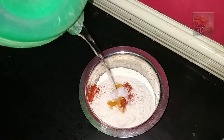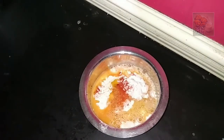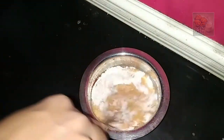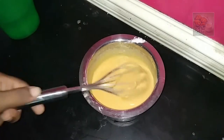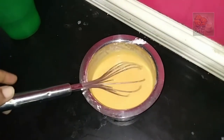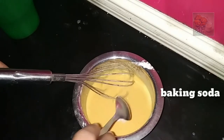We will mix it well together. Let's mix it into a thick batter. It's not a consistency in the batter.